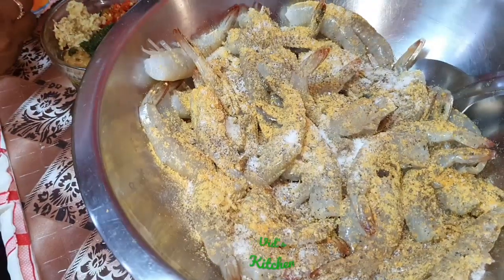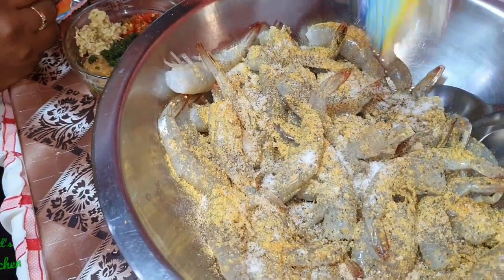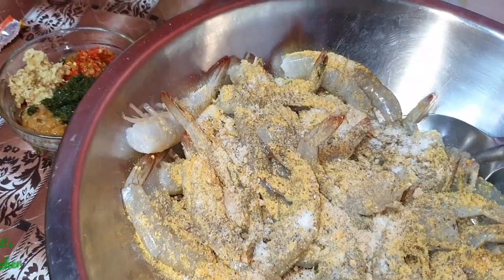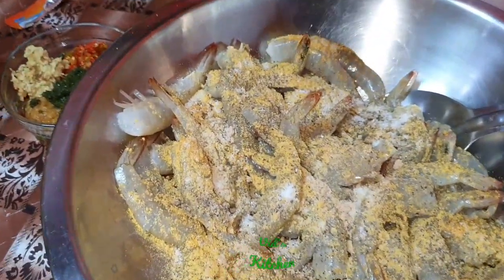We don't have any fish seasonings so we improvise. This is some Maggi crab flavor going in the pot. And some soy sauce as well.